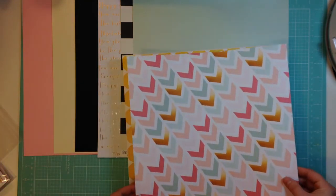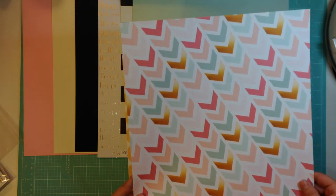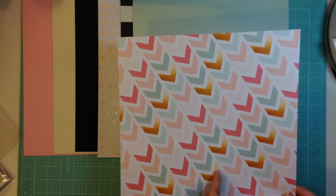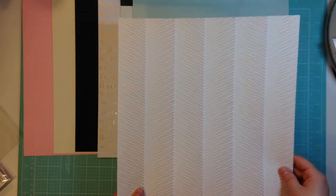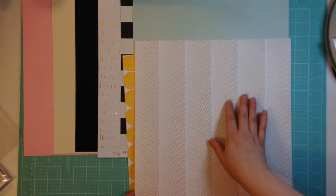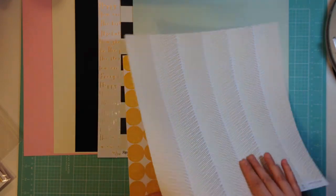This is from Allison Kreft, hashtag happy. The paper is called Classy, and it's from Webster's Pages. So this isn't gold, but the way that they've colored it makes it look like it's reflective, like gold. So it goes along well with these. I love both sides of this paper as well, but this side I love more. It's just pretty - kind of a herringbone design.